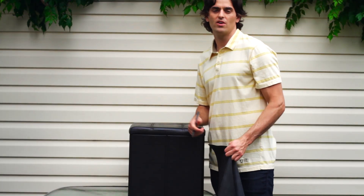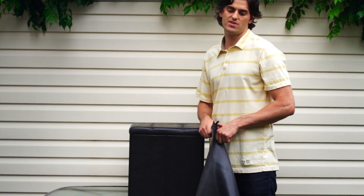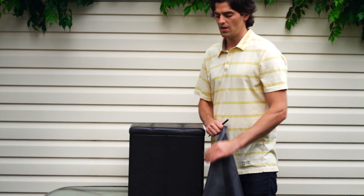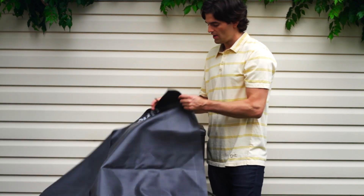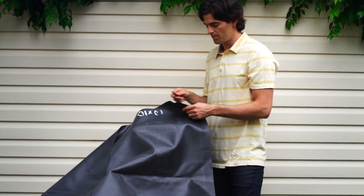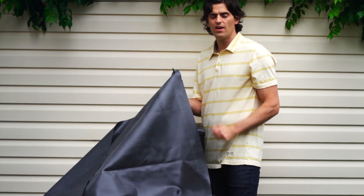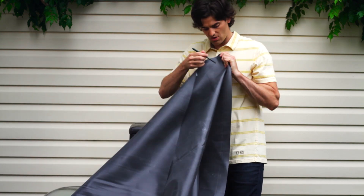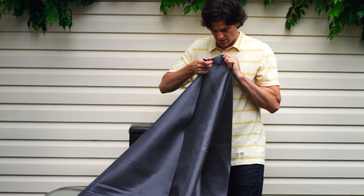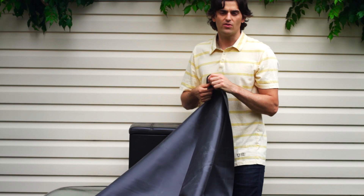Now we're going to do a little puncture test to illustrate how EPDM rubber isn't as puncture resistant as the RPE liner. What I have is just a regular ballpoint pen. This is a piece of EPDM rubber and as you can see, that just slid right through with not much force — just a little bit of pressure and the pen is right through the liner.